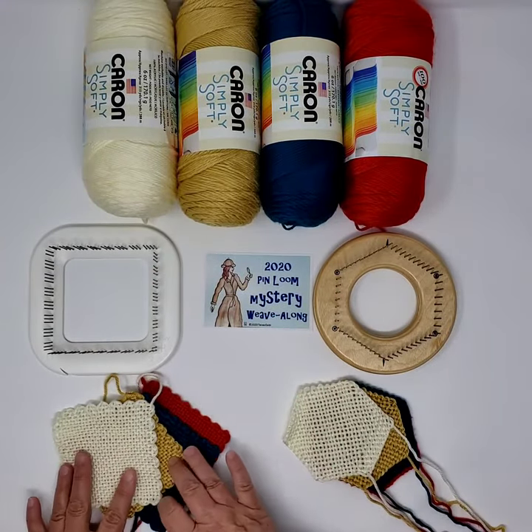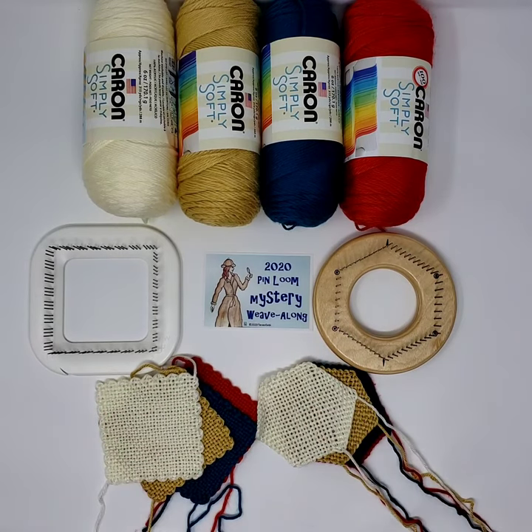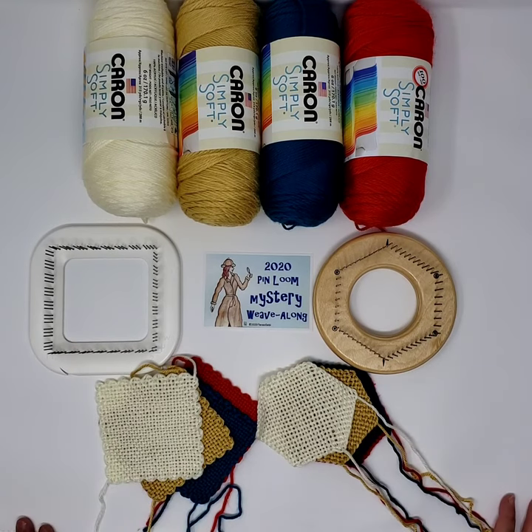It will be very important that we get the setup right, which is one reason I'm doing this video to walk you through the first document. Why is this so important? Because we're calling it a mystery. Other than the things I just told you, I'm trying not to reveal too much. What we will be doing is, over the next six weeks, a project where each week we do a piece of the project. After six weeks, we will assemble the pieces into our mystery project.